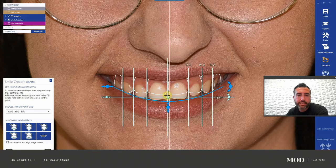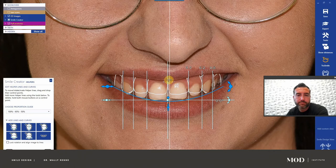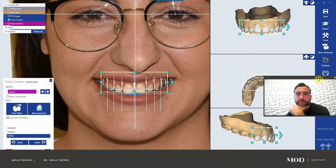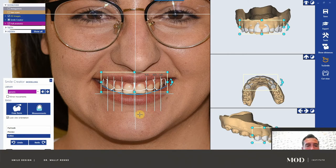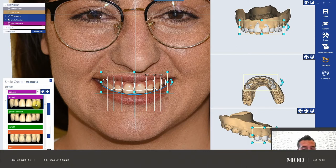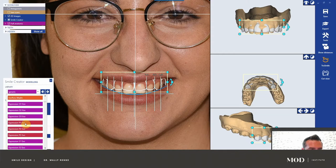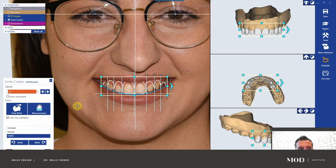I accidentally had the proportion ladder up here when it should have been down here — not a big deal, we can move it in the next stage. This is when you want to pick your library. Move this kind of out of the way. You have all these different libraries you could choose from depending on what you've purchased — there are a lot of third parties you could purchase ExoCAD libraries from. The ones you probably have are the generic HD ExoCAD PlanCAD Premium library. Let's go to HD.